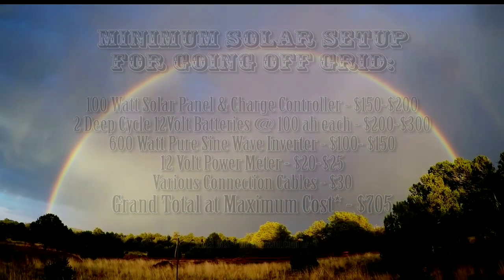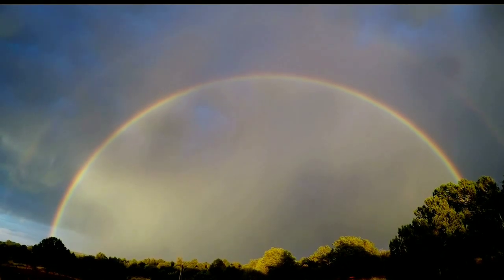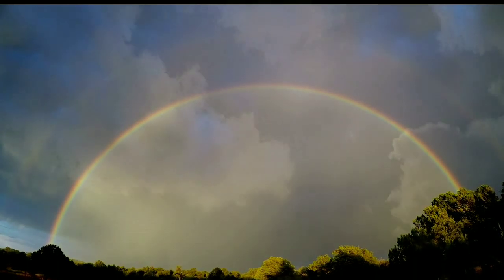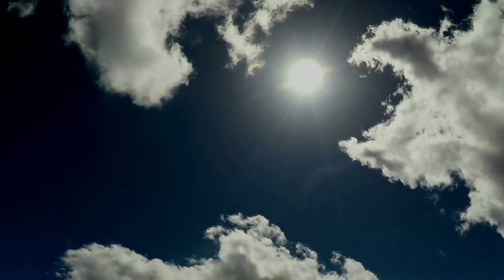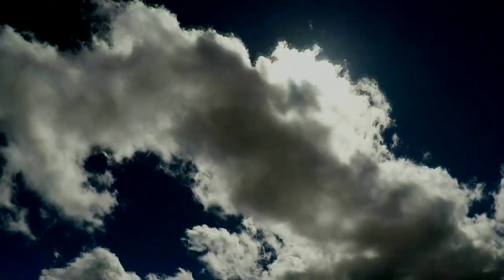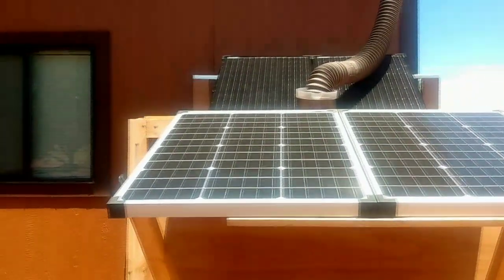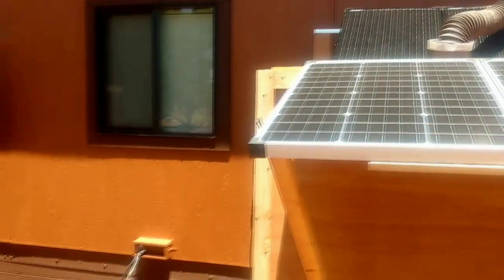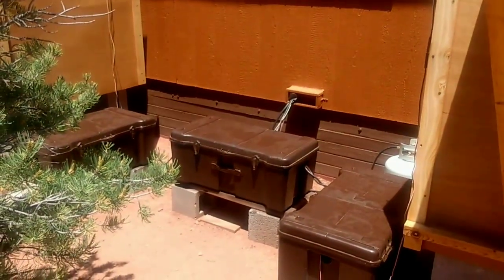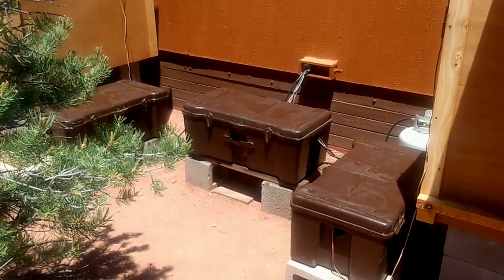That's to get off-grid and to be generating free energy from the sun — enjoying every month when you're counting up your money and you suddenly notice you have much more left over because you haven't been sending it to the electric company. It's just a wonderful feeling. But let's say you want to ramp up your solar capacity and have a modest system like mine. My system features 400 watts of solar panels and 1,000 amp hours of battery, and I built that system for under $2,000.